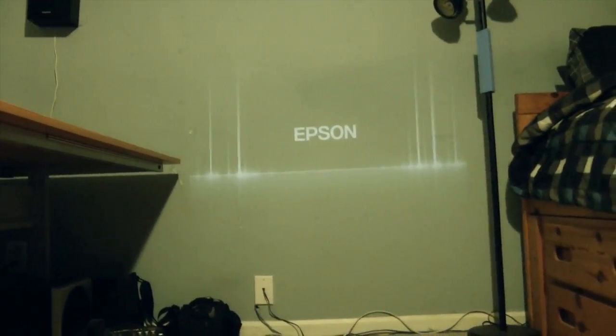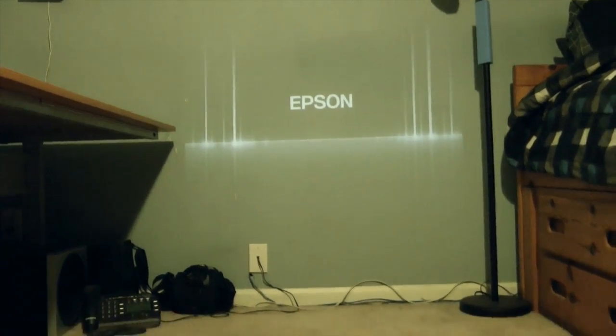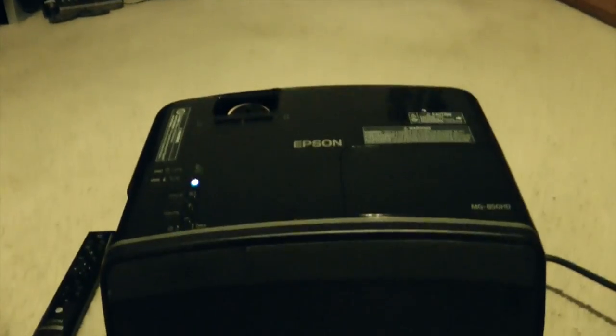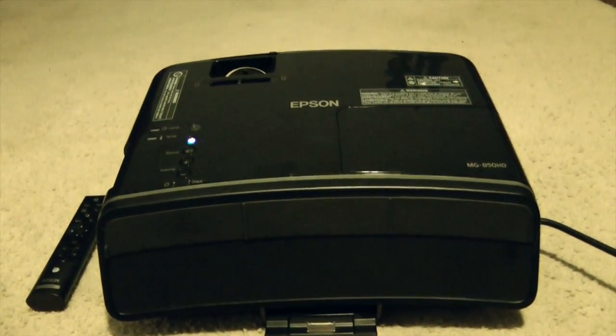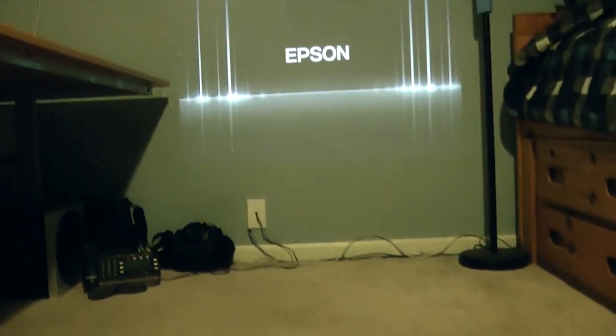Panning up you can see that the Epson brand did show up, and as promised the projector is now much more quiet which is obviously very welcome. For this one it's pretty quiet so it's really not that bad at all. Give that a second to fully boot up and there you go.